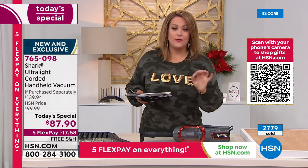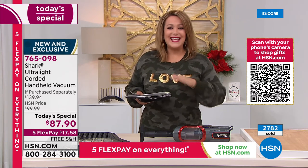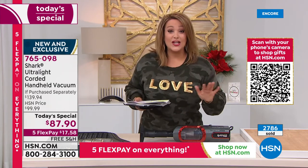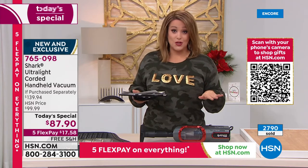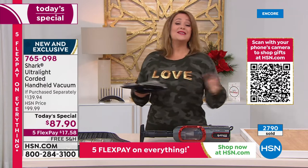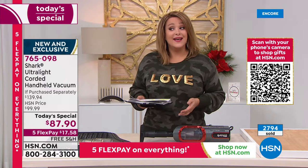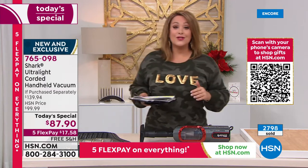We're at $87.90, and you don't have to pay upfront. If you're new to HSN, Flex Pay is the way to shop in the holiday season. $17.58 is all you pay tonight. Item 765-098 is the finest value of the day from Shark — a wonderful way to kick off the weekend as we come down to the wire with just a couple of weekends until the holiday.